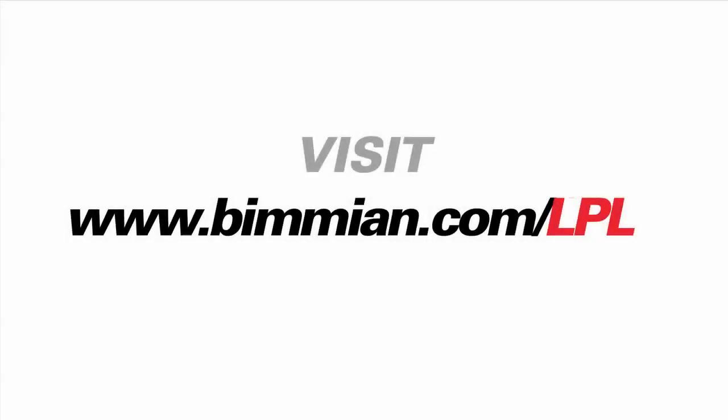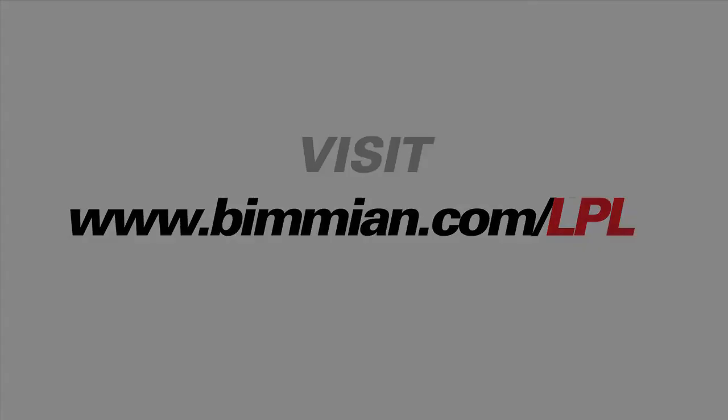Please visit www.vimeon.com/LPL for more information on this product.